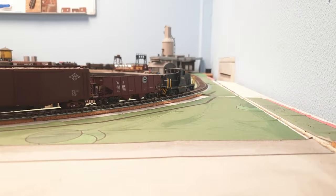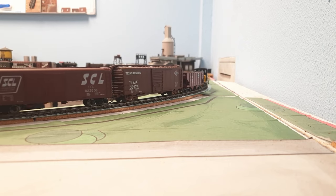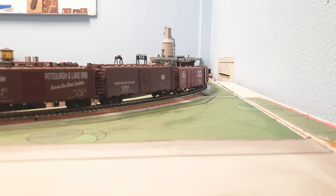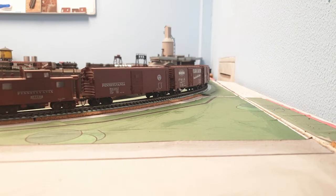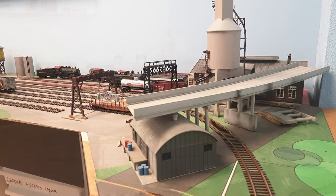There it is — the Squealer from Iowa Scaled Engineering. Is this something you're contemplating adding to your layout? Let me know — it will be interesting to read what you think. Some tips: you can turn the volume down if you're not sure, place it in a quieter section of the layout, or put it on the main line and crank up that volume. I'm going to leave you with one final squeal, and that's it for today — bye bye.